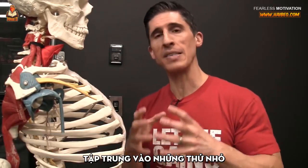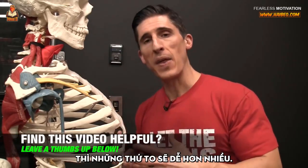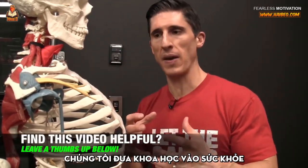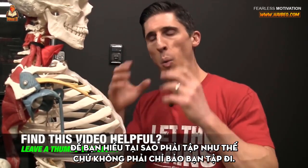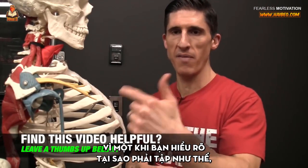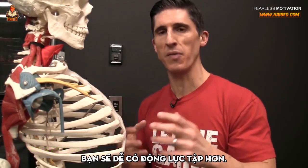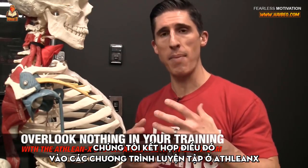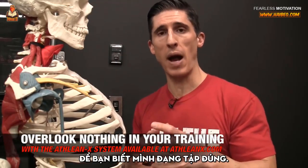And that shouldn't be the case. If you focus on the little things, the big things will become that much easier — and that's what ATHLEANX is all about. We put the science back in strength to help you understand why these things matter. Not just tell you to go do them, because once you have an appreciation for why it matters, it makes it a lot easier to actually want to do them. We incorporate them into our ATHLEANX training programs in the right balance so you know you're doing things right.